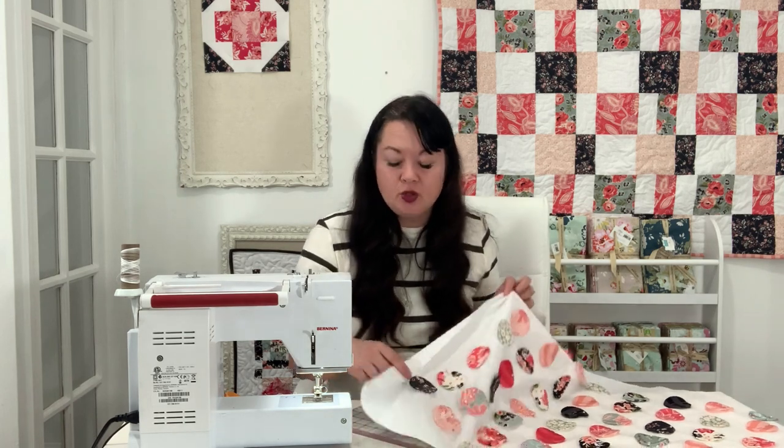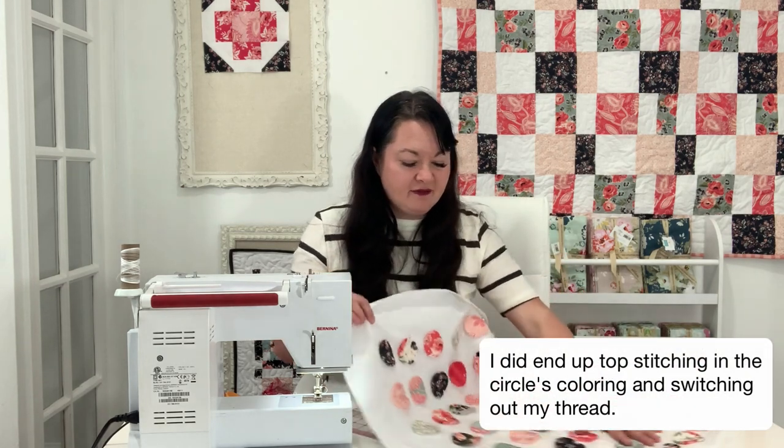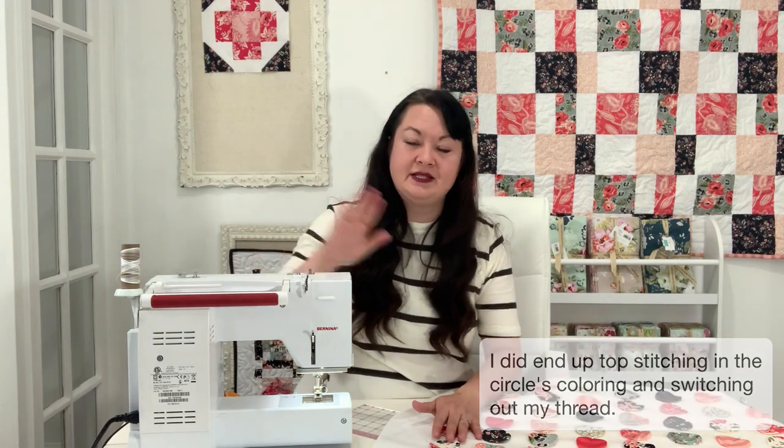When you top-stitch, you can make a decision: you can hand-stitch it on, which will take a long time but will be beautiful, or you can just do a quick little stitch all the way around, or do an appliqué stitch. Because of time, I'm going to just do a quick stitch all the way around. If you want it to look really good, you can match your threads. I'm probably just going to do a white stitch on a cream one first to see what it looks like, then quickly go through and top-stitch all the rest before adding my border.